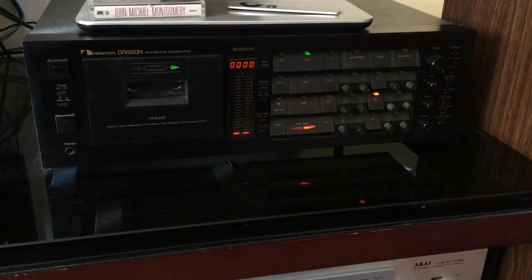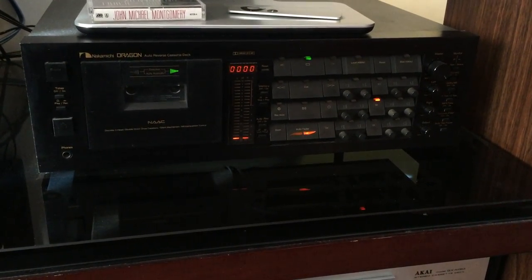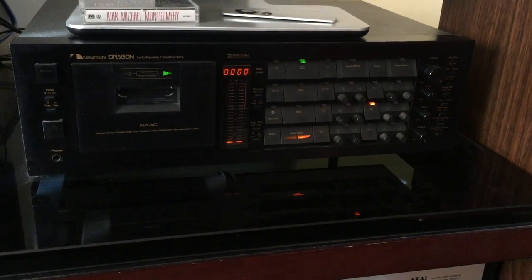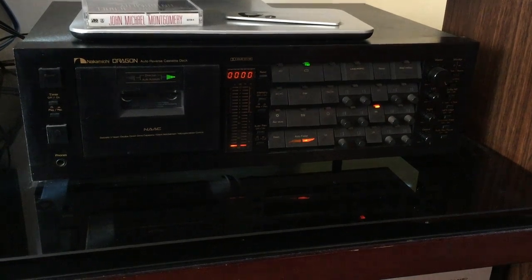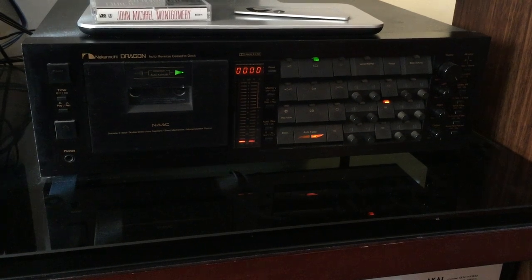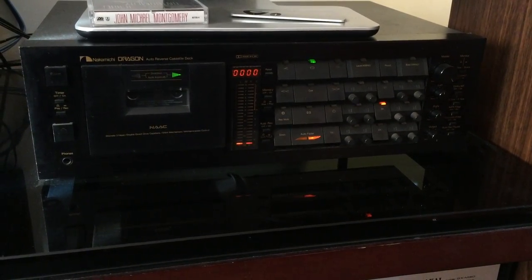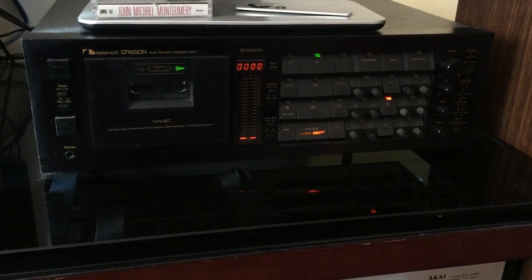Briefly, what the azimuth adjustment is: as the tape runs across the playback head, that playback head is adjusted perfectly so the trebles are at their best and the bass is at its best. Most tape decks — if not all others — have the azimuth screws glued to lock them in place. It's a pretty good adjustment, but no two tapes are alike; every single tape is different.